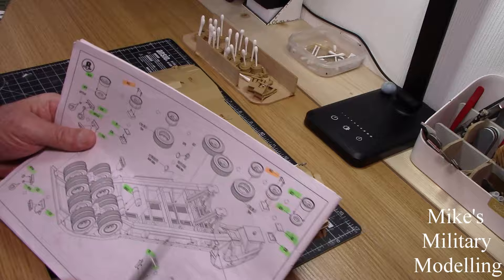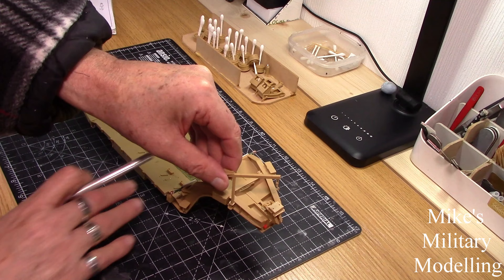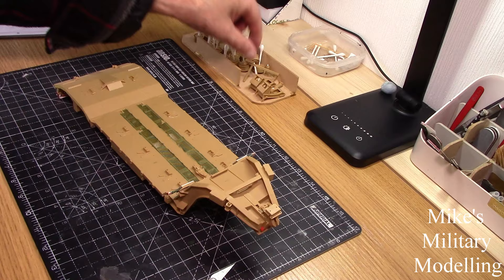So one spare wheel goes under here and the other one is going on top above the kingpin here. The winch for the spare wheel sits there, so the wheel will go underneath it - that winch would be redundant if there was nothing underneath it. So that's where we're putting one spare wheel, and the other one is going on that pad underneath there. There is enough room with the wiring, but only just - they only just got away with that.